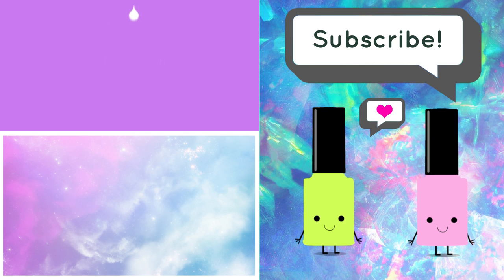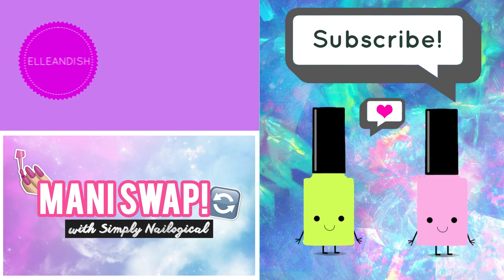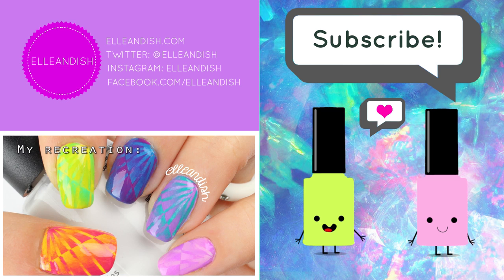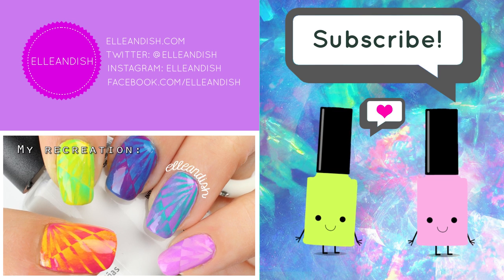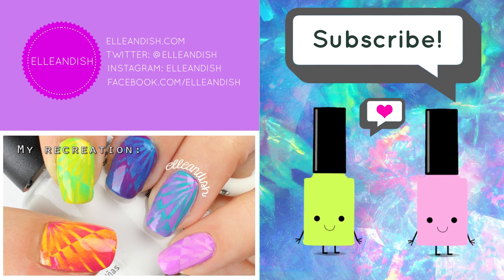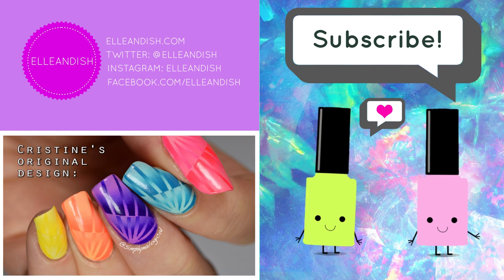That's it for this video! Thanks for watching! If you liked it please give it a thumbs up, and please subscribe. Bye!